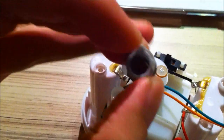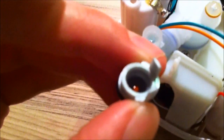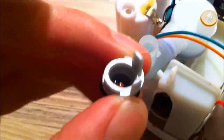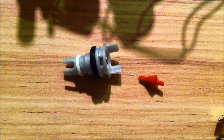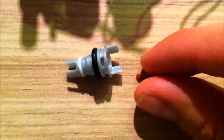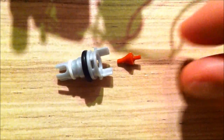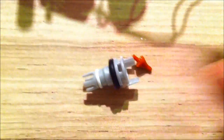As you can see, I've got the bit out. I'm getting a pair of tweezers and flipping the orange thingy around. This is what the nozzle and the orange piece look like. It was rotated a certain way when it came out, so we're going to rotate it the other way and put it back, and see what happens.